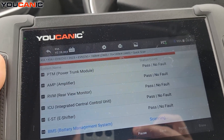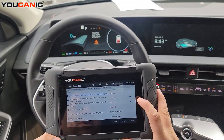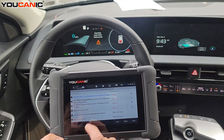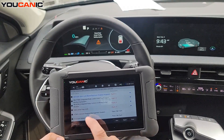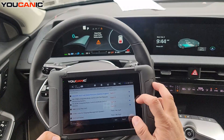The scan is complete. You can see we have quite a few fault codes. We have codes in the ABS control unit, fault codes in the integrated body control unit, the tire pressure monitoring system, and a couple other control units as well.